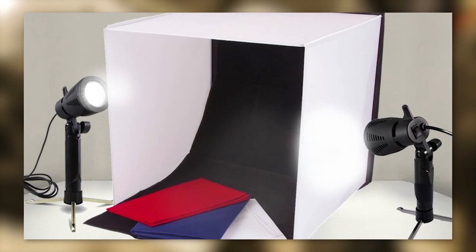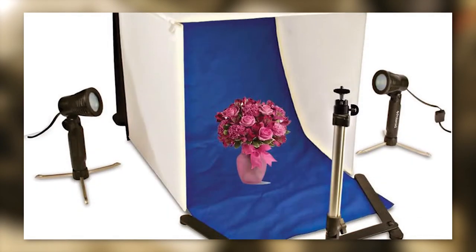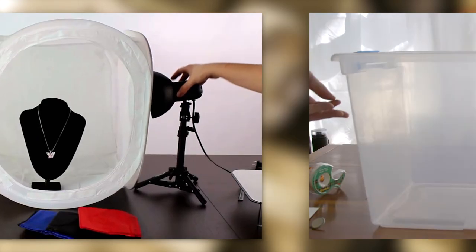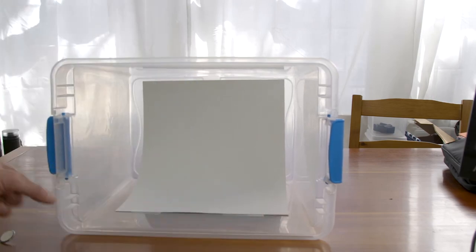For certain shots, you may need to shoot in a light box — the tabletop version of a white psych stage. You can purchase light boxes that are basically mini pop tents. If you want, you can make a light box out of a plastic bin — just put it on its side, using paper or cloth to create the psych.